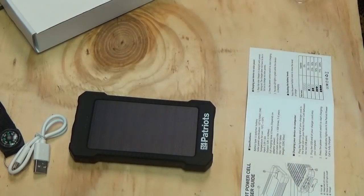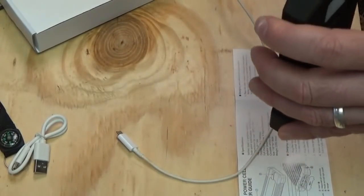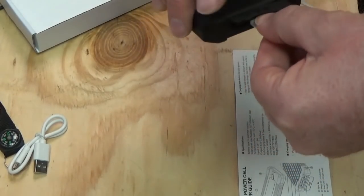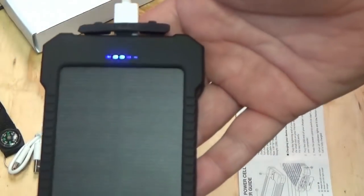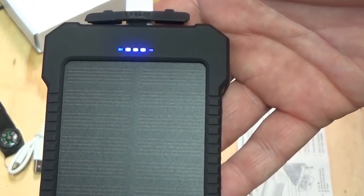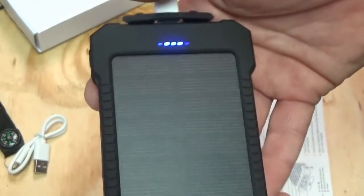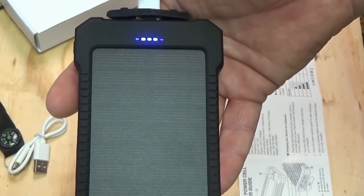I'm going to plug it in to my USB charging cable on my computer just to see what it'll do. It's plugged in — I guess you have to hit the power button to get it to start charging. There it is, it's taking that right away. Now it is showing the charge indicator. When all the lights are lit, it is done charging. So I'll leave that there and let it charge up. It'll be interesting to see how this performs charging my devices, but I'll let it top off first.